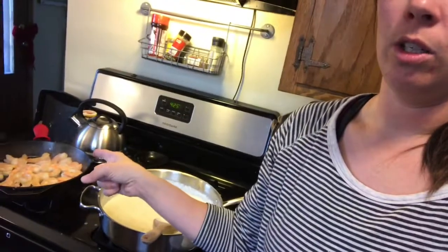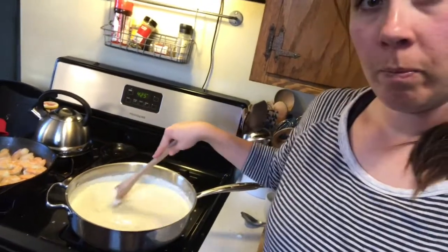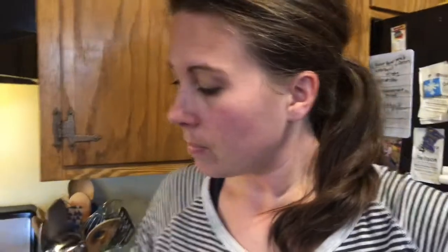You can also throw some broccoli in there too. If I was doing noodles I would, because all of our broccoli is currently frozen from our garden. I would just do a quick blanch with the noodles, but since I'm doing spaghetti squash I'm going to leave the broccoli out tonight. Now I'm going to finish cooking the shrimp while stirring the sauce and waiting for the spaghetti squash to get done. Then I'll show you how to pull apart the spaghetti squash.